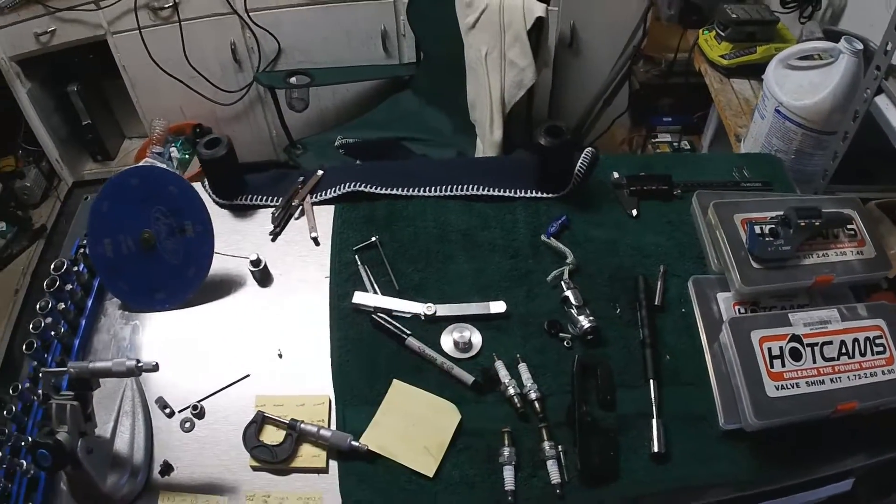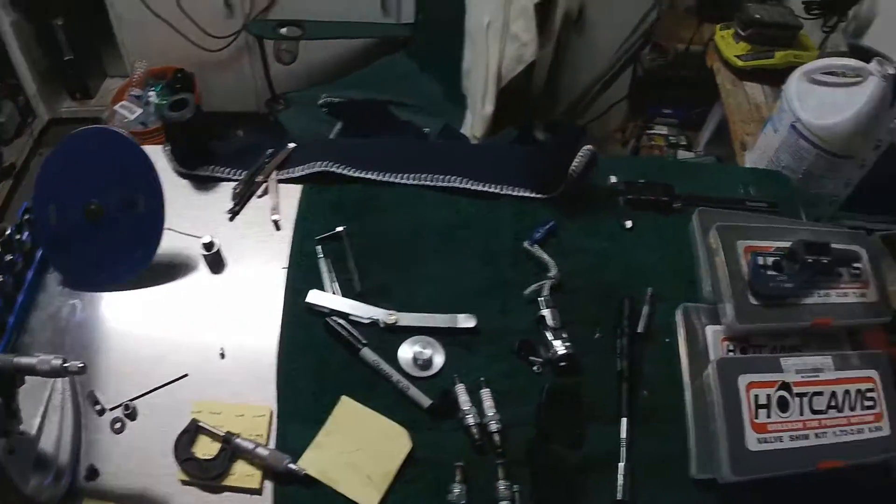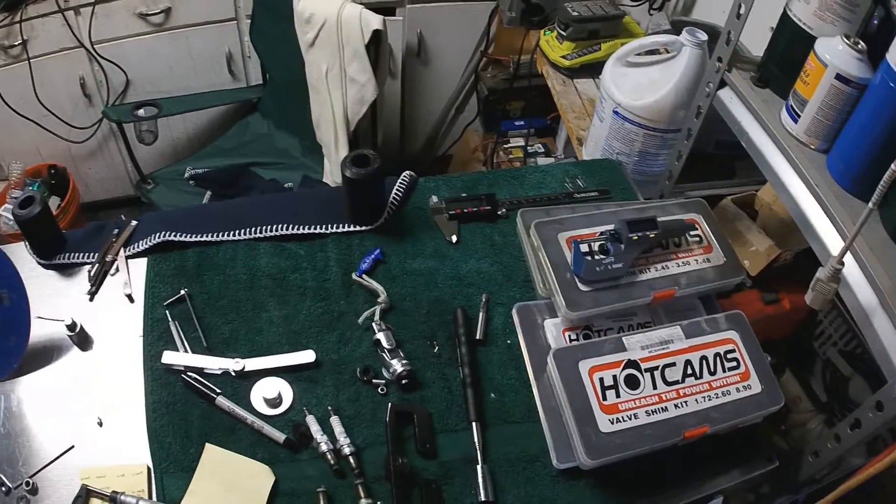A lot of people have been asking about the tools I used to do this valve adjust. So here's a quick review.